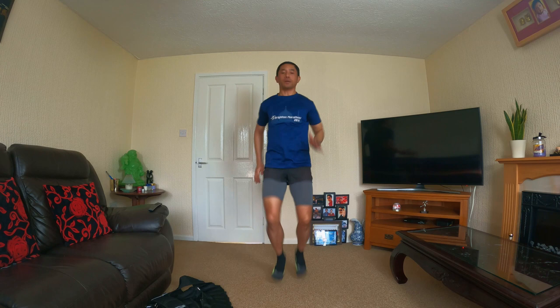Today is Thursday the 8th of February. It's going to be an easy run today, between 8 to 10 miles. Weather looks fantastic today.